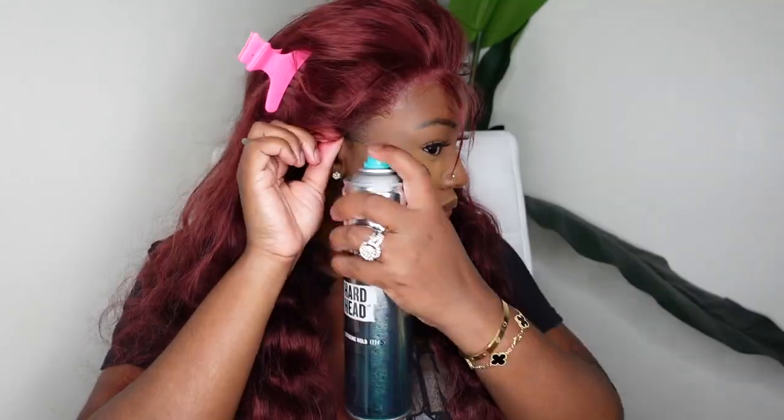Once the lace is cut off, I'm going to go ahead and bond her down. This is a glueless install, so I'm using a glueless adhesive which is simply an extra hold hairspray. From here I'm going to bond each section starting with the center, then the sides. I'm blow drying on a cool setting so it gives a more flawless install.